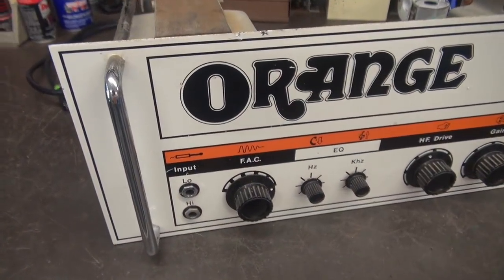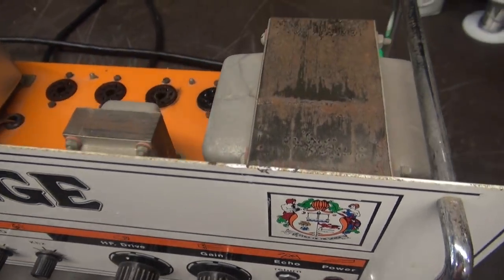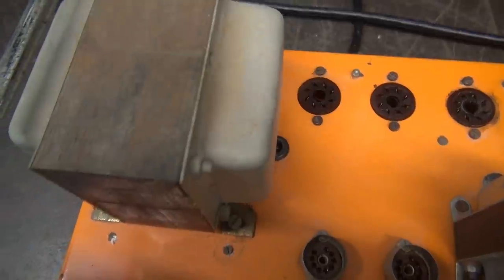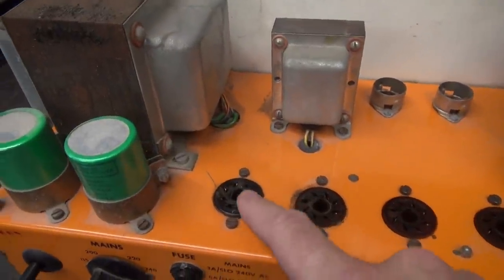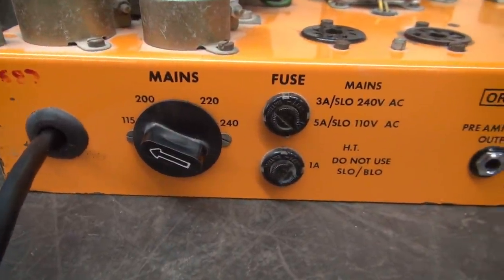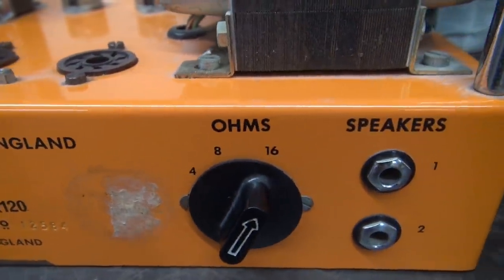Let's give it a look over. This is the real McCoy, guys — made in London. Heavy as all get out. Look at the size of the power transformer. I've already removed all the tubes. Let me flip it around so you can see the back. That socket there appears to have been changed. Original transformers. Down here you've got your mains, a couple of fuses. There's London, England — pretty cool. And the speaker impedance select.